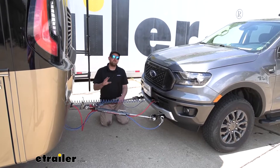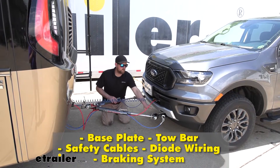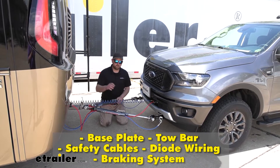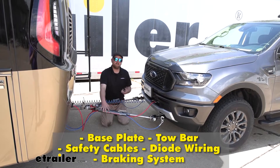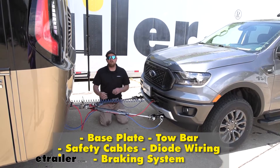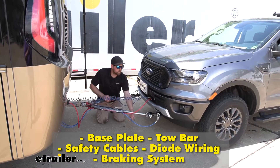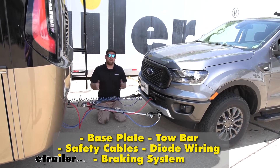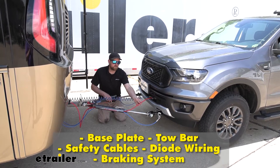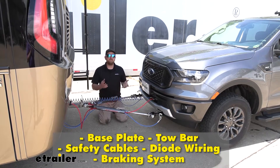There's going to be a total of five main components needed to flat tow your Ranger down the road. First one's going to be your base plate, which provides a solid and reliable connection point so we can hook our tow bar up to it. That tow bar is the second component — the physical link that connects the front of your Ranger to the back of your motorhome. Third main component is safety cables. These are there in the event of an unlikely disconnect to keep everything paired together. The fourth main component is tow bar wiring, which transfers the lighting functions from the back of your coach to the back of your truck, keeping you safe and legal.